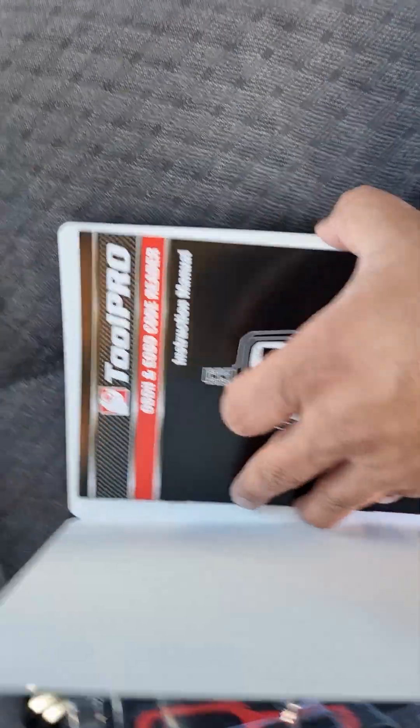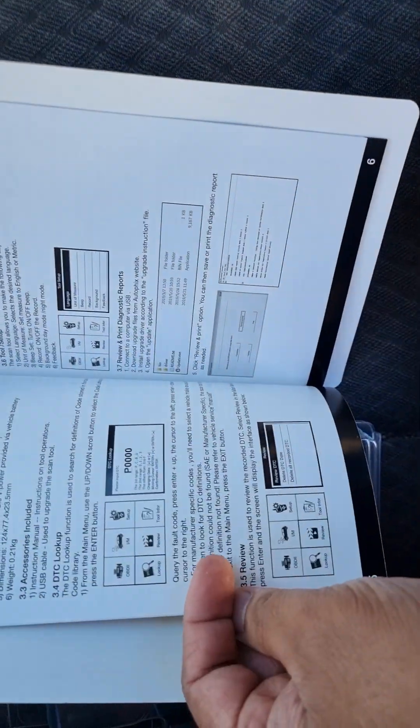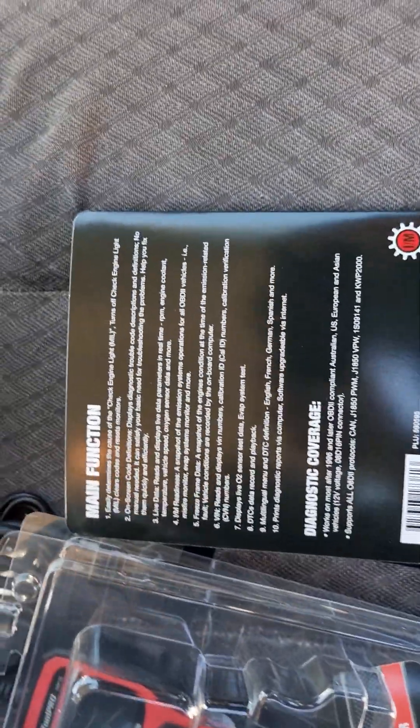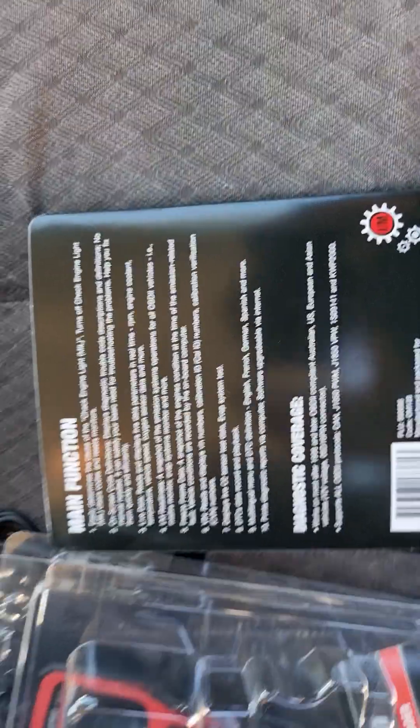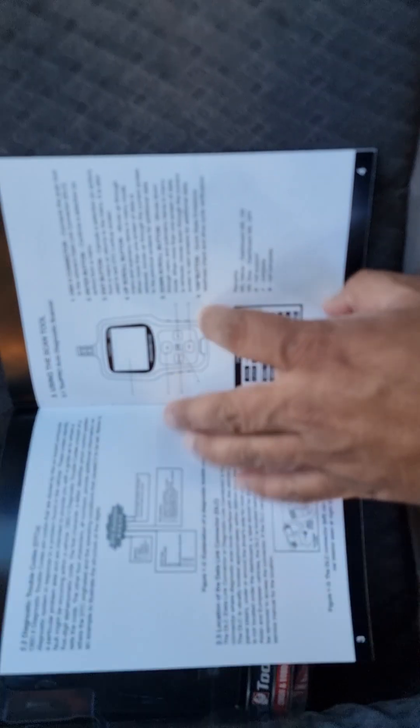That's the manual with all the instructions and everything — how we can start this, what the steps are, the most common codes, and the detection codes. There's also a link where you can find more information. Behind the device there's more information about what data you can get and where to find it. In this manual you have most, if not all, of the information you need. If you need more, you can Google it or find other YouTube reviews.